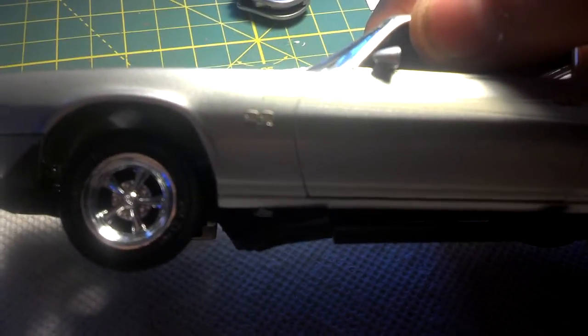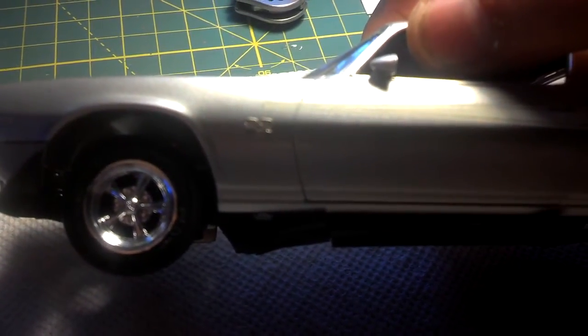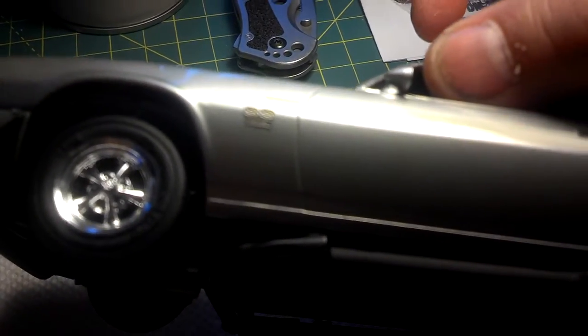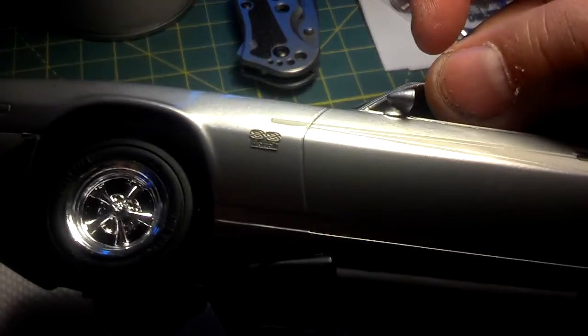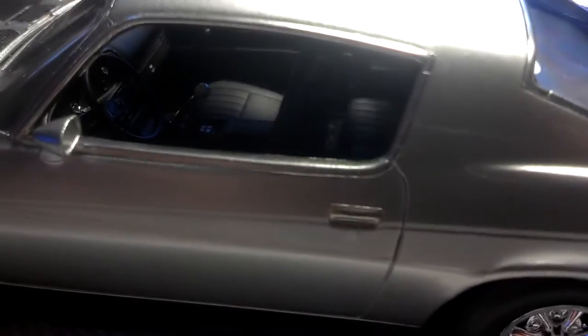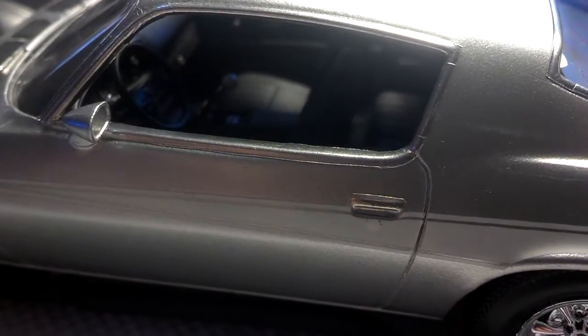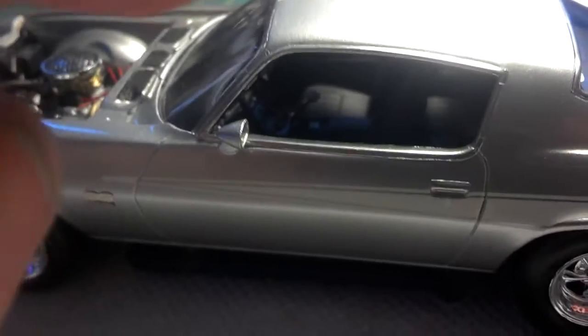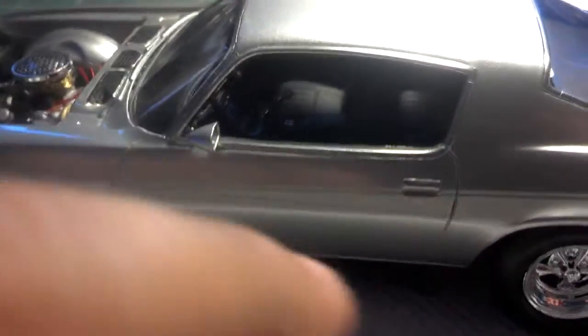I didn't get too crazy. I wanted to keep some of the other photo edge stuff for the other Camaro I have in my closet. I bought another 17.5 Camaro — I don't know for sure what I'm going to do with it. I'm thinking about pro-stringing it.